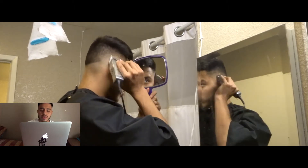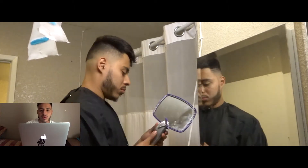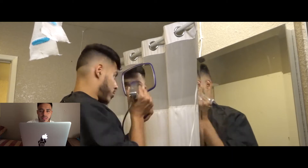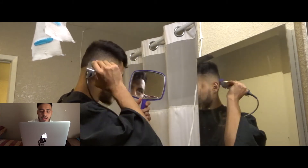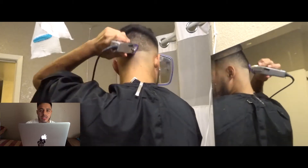Here's a quick tip: always start open because you never know the length of the hair. As you keep cutting, you start kind of guesstimating how long it is, what guard you use, what size. But for beginners, make sure to have the lever open and close it as you go.